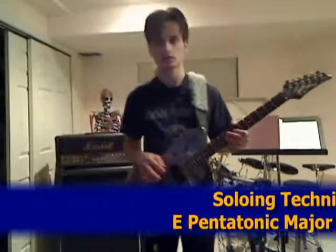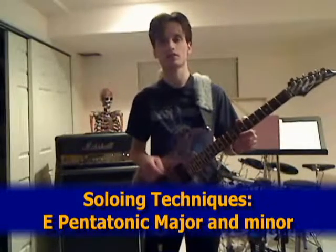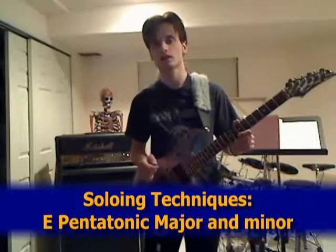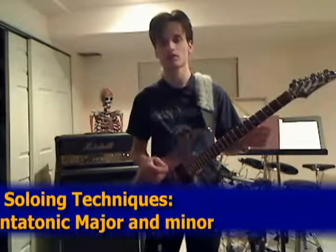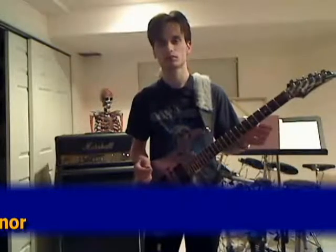A valuable thing to know for soloing is how to combine pentatonic major with pentatonic minor scales. Right now I'm going to put something together, combining E pentatonic major with E pentatonic minor. We're going to use very simple shapes on this one.